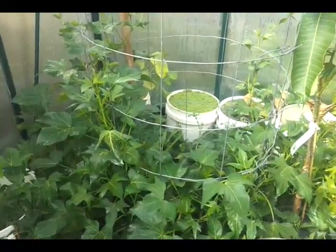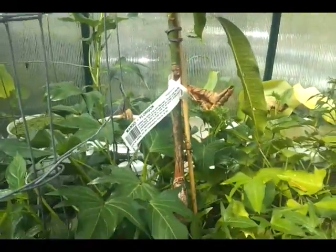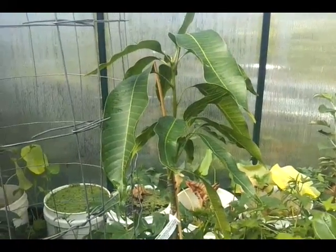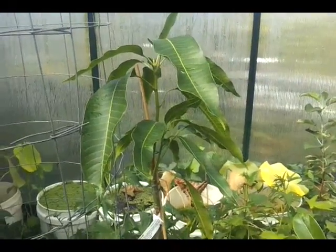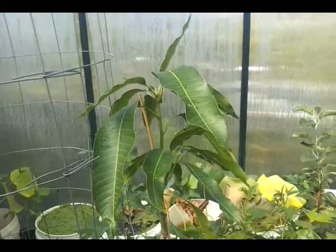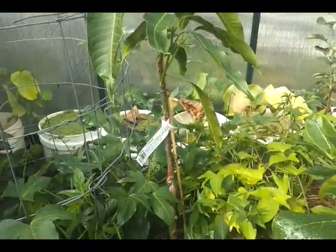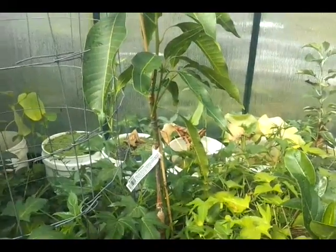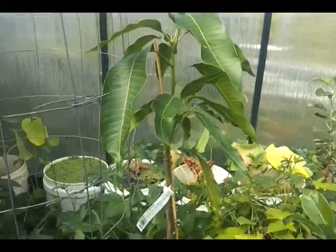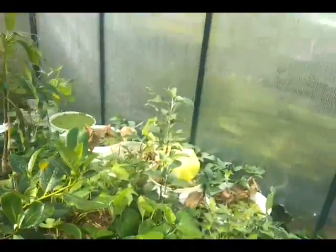Here's another mango I'm quite proud of — it's a Florigon, and it took forever to find. Apparently it's the winner in the taste department, and people in Florida will probably know this one. It originated in Florida from a seedling from Vietnam, discovered around 1924 — a very old heritage mango. The fruit are a little bit small, so it's never become big commercially in Australia since we prefer larger mangoes, but I've given it a go because of its reputation for exceptional taste.